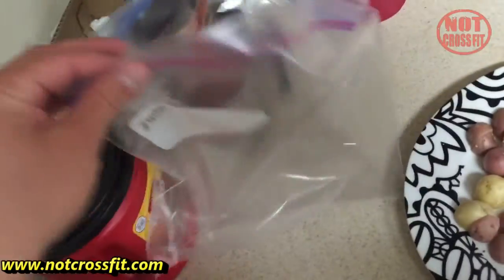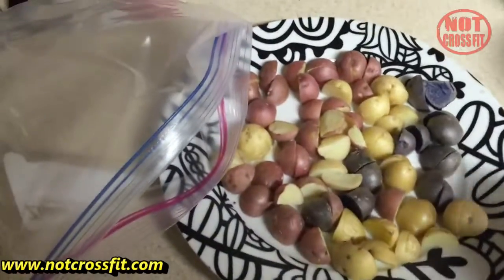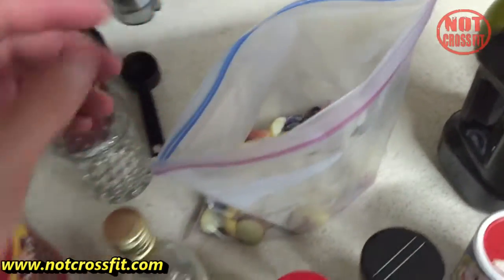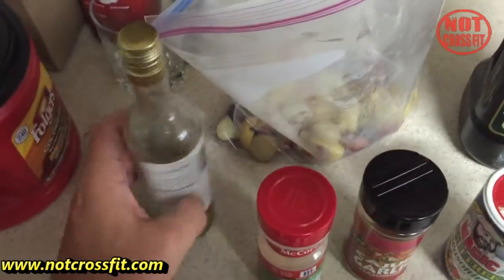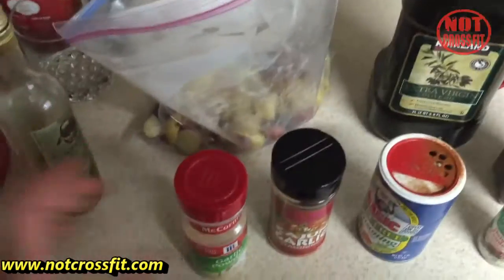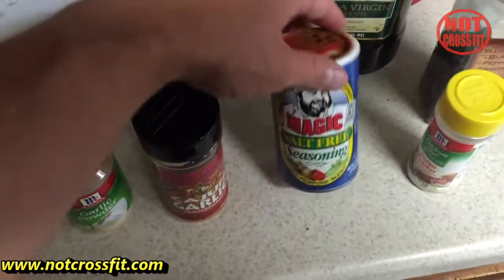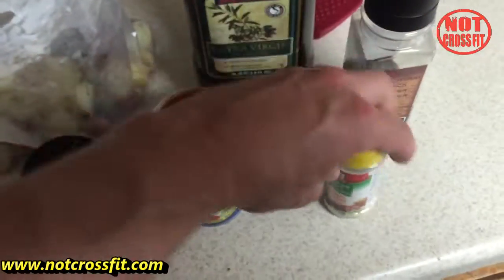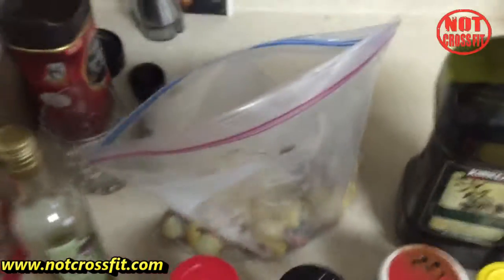The next thing you're gonna do is put them in a gallon ziplock bag. As you can see, the potatoes are in the bag and they're still pretty warm. The next thing is to add some extra virgin olive oil, some white truffle oil, some garlic powder, a seasoning of your liking — this is a great salt-free one that has a bunch of vegetables — onion powder, and ground black pepper.